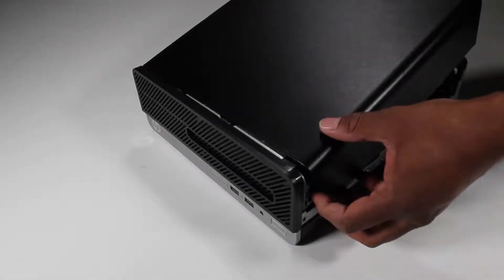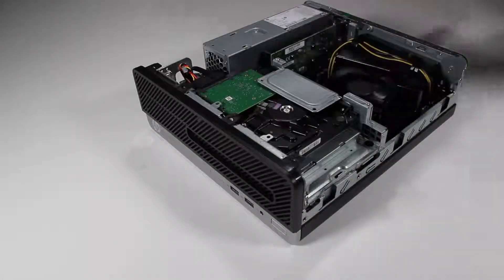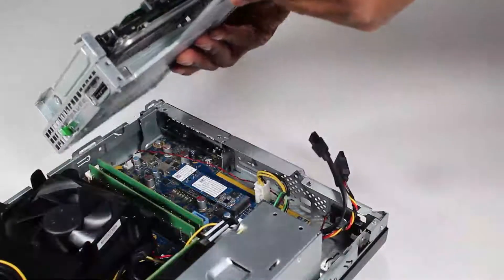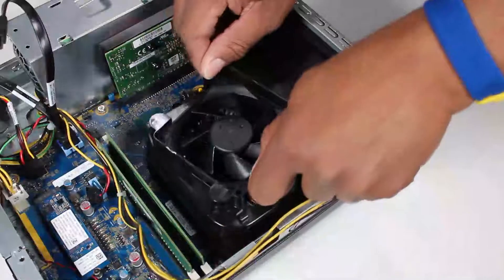Before you begin, remove the access panel, the front bezel, the drives cage, and the fan duct.